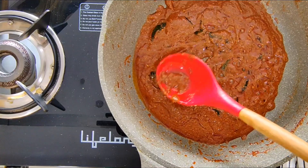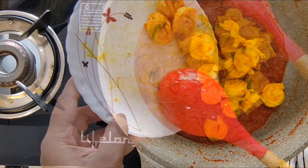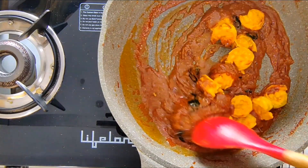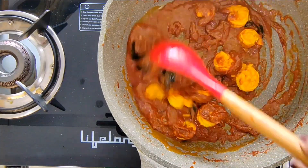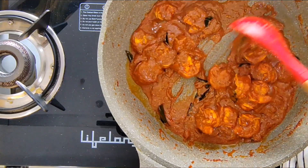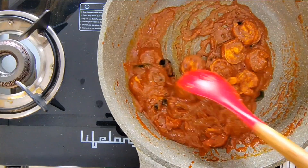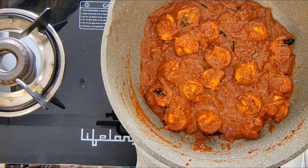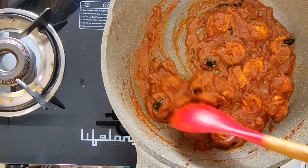Now I will add in the prawns, give it a nice stir, and let the prawns coat the masala. I will cook the prawns for another 3 to 4 minutes with the masala on a low flame. It's been 4 minutes — I won't overcook the prawns as they might turn rubbery. I will switch off the flame.